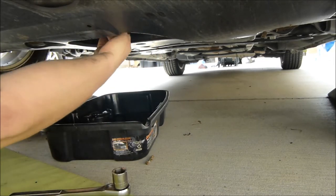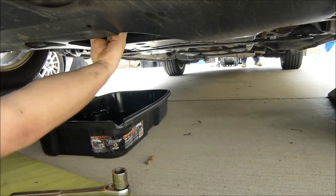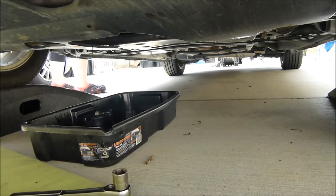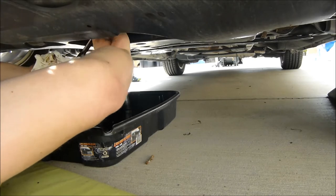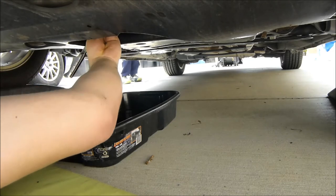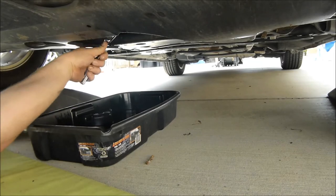A little harder than I thought it should be to come off, but I'm the only one that's changed the oil on it, so I've got no one to blame but myself. 18 foot-pounds torque on this. That's snug — and click. There we go.